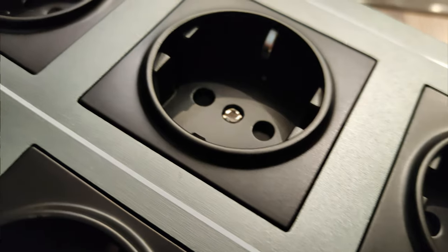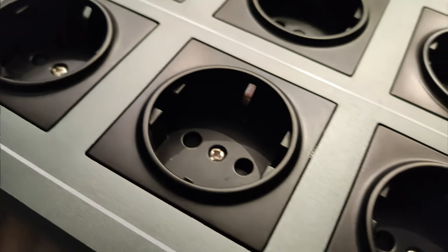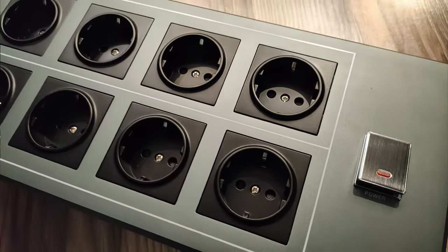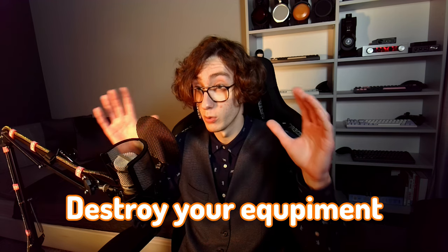The sound path starts at the AC stage, and then gets converted into other types of energy. So essentially, the sound you're getting goes through all these internal parts. Additionally, this power conditioner serves the function of protecting your expensive gear against power surges, lightning strikes, or any other similar accidents that could otherwise destroy your equipment.